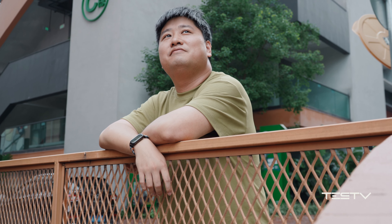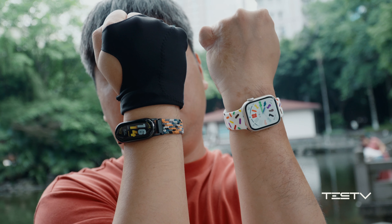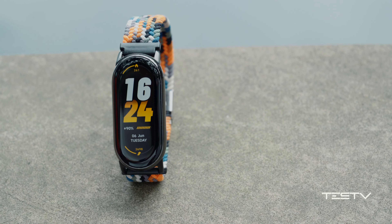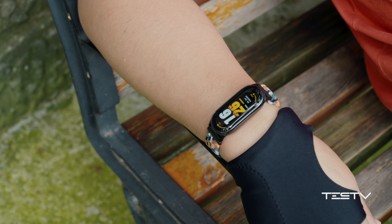Battery life is such an important feature because that's why people go for a wristband instead of a smartwatch. Besides, this Xiaomi Mi Band can achieve nearly 80% of the functions of a smartwatch.